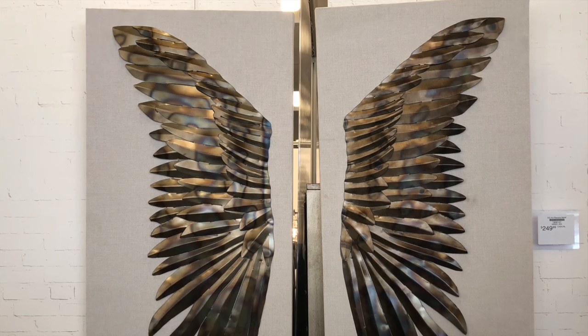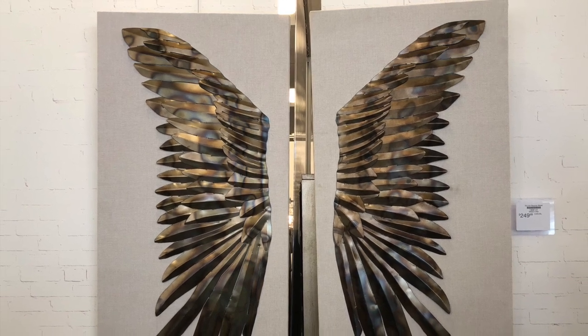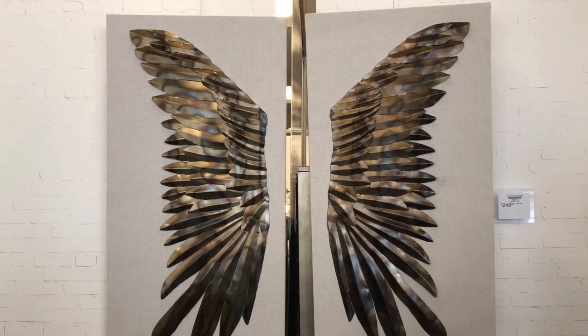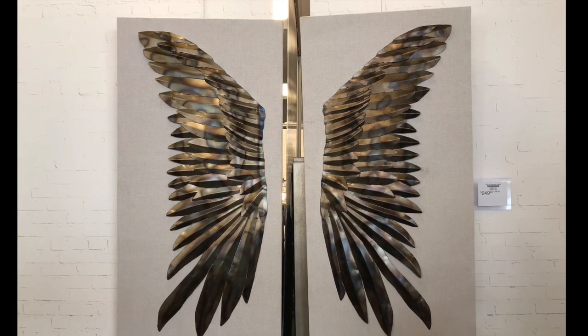I was inspired by a picture I found on Facebook. I thought, boy, I'd like to have some angel wings like that, and then I began to think — how can I make this in my own way?